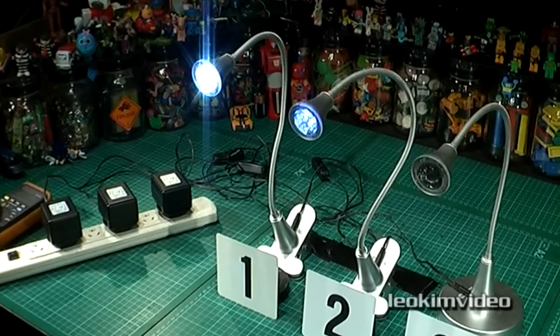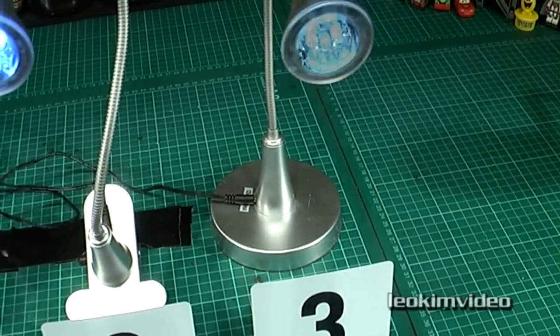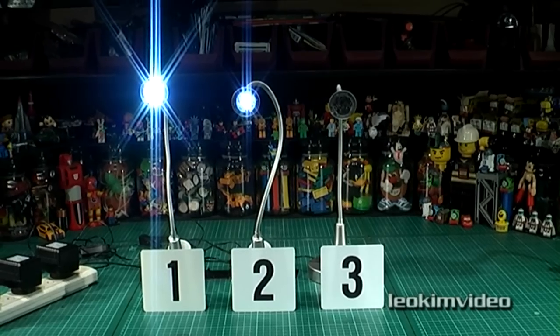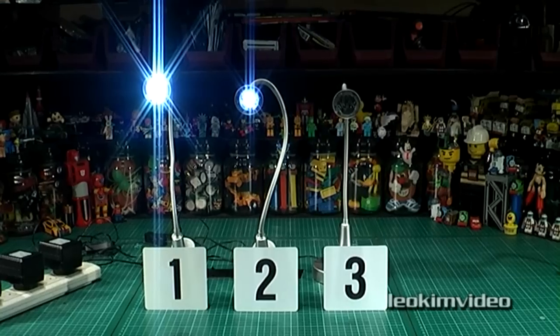Each one of these lights cost me $15 here in Australia, and they are basically all essentially the same. Two have a clip type base, and one has a round weighted base. Am I the unluckiest consumer on the planet, or is there a basic design flaw with these styles of lights? I'm wondering how many other people out there have got one of these and they have started to malfunction.